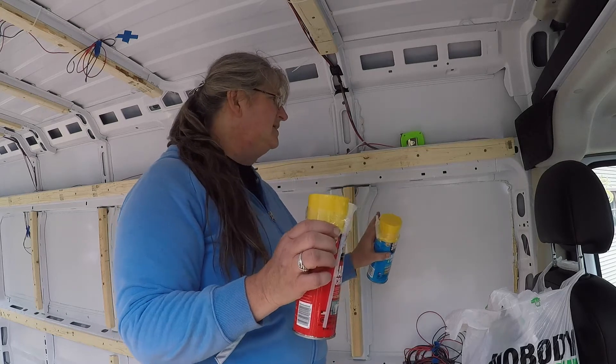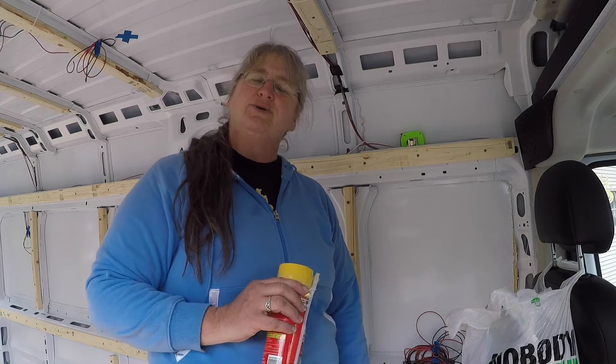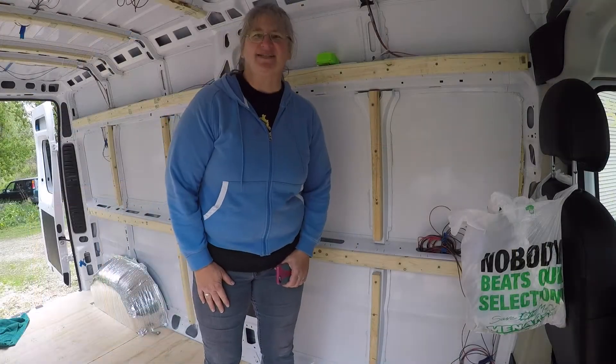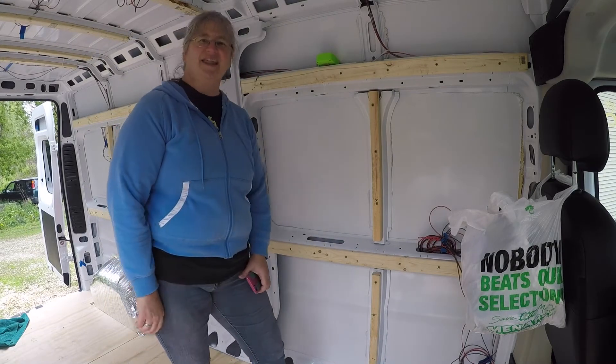Once the insulation is up and the gaps and cracks foam is around it, it does need to sit there for 12 hours to cure and to really hold it in place. It's time to get some insulation up — time to do some measuring and then gluing in place.